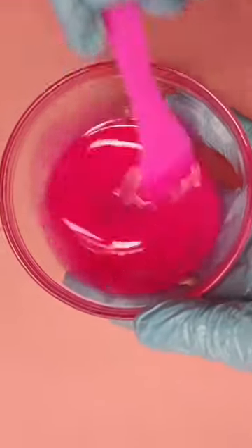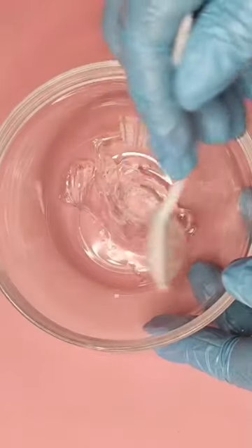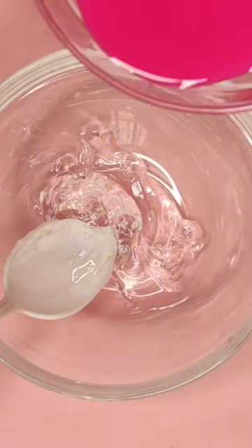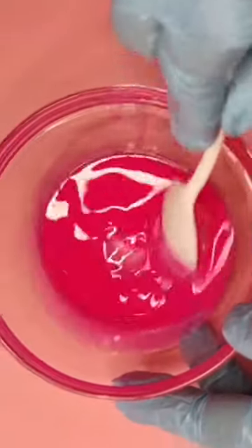Make some pink lip gloss with me. This lip gloss is bubblegum and vanilla scented. It is hydrating, moisturizing, and long-lasting. It is made with essential oils to heal and soothe chapped lips.